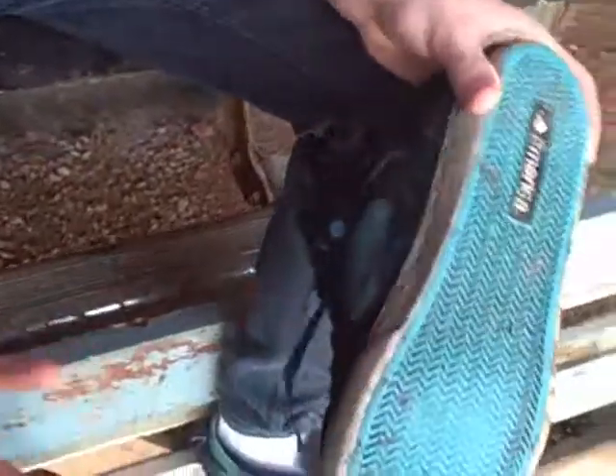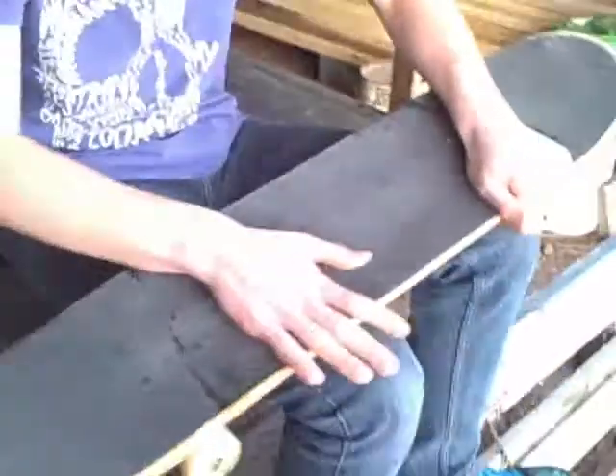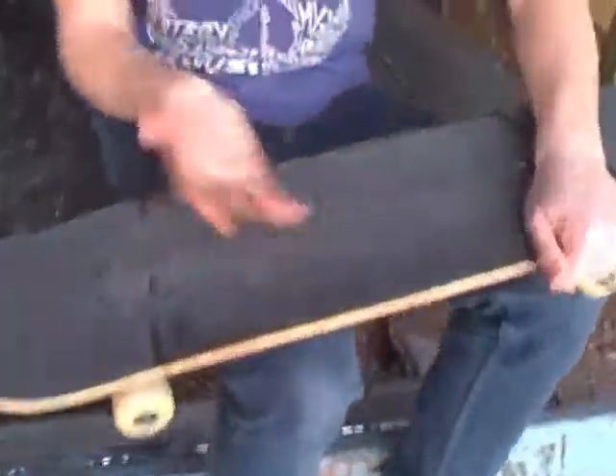The shoes have lots of grip. Now these are kind of crappy because they're pretty old — I just didn't want to tear up the new ones that I got. So as you can see, there's a bunch of grip on the shoes and lots of tread, so that can grip the grip tape on the board. And the board has the grip tape on it. It's kind of like sandpaper — it's pretty coarse. As you can see it kind of rubs your hand.